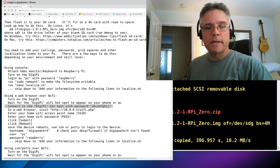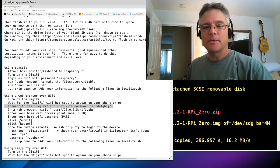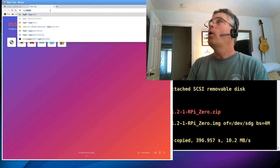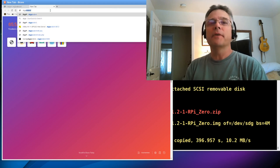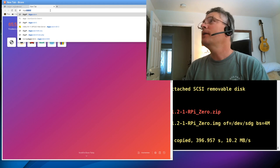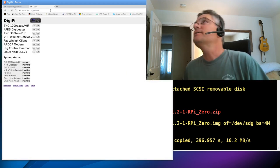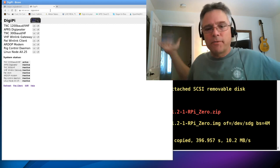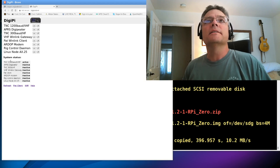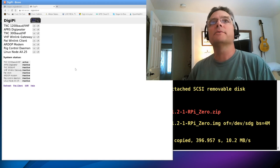After a quick time warp, the Pi finished booting — we can see 'TNC iGate' on the screen. It's on our network now. I open a web browser on my PC and type 'digipeter4.' Your router should pick up this hostname; if not, log into your router, find the new device's IP address, and use that. Sure enough, our DigiPi appears on our home network, accessible from any device in the house. It says 'TNC 1200 baud VHF service is active,' but we haven't entered our call sign, passwords, or personal information yet.